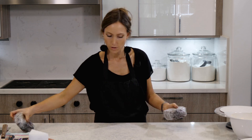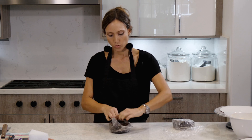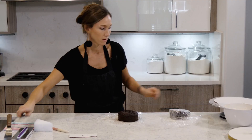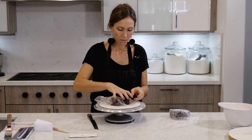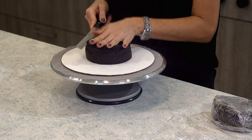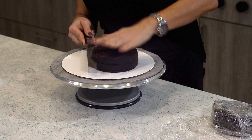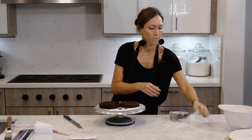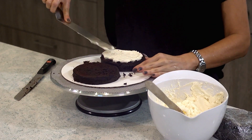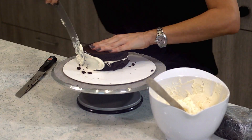Now to the cakes. I have the two 5-inch rounds. These are about two and a half inches thick right now, but I'm going to cut them in half, put a little bit of frosting in the middle, and also take the top off so that it's nice and even. We don't want to make the buttercream layer too thick. I like to work with Swiss meringue buttercream — it makes it very stable when it cools down.